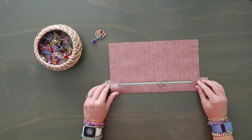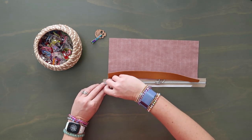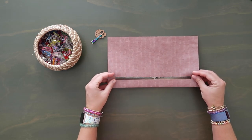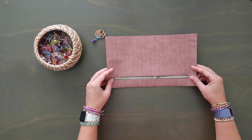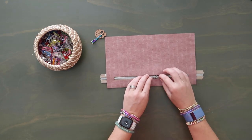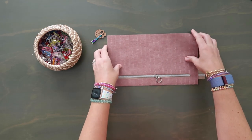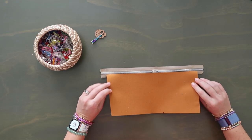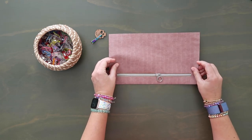Once I have it positioned where I want it, I'll lift up one edge and remove the paper from my double-sided tape. Then I'm going to center my rectangle over my teeth. Once I'm happy with it I'll just push this down — make sure you move the zipper pull into the center as well. Once one side is stuck down, remove the paper from the other side and gently flip this back over and tape it down.